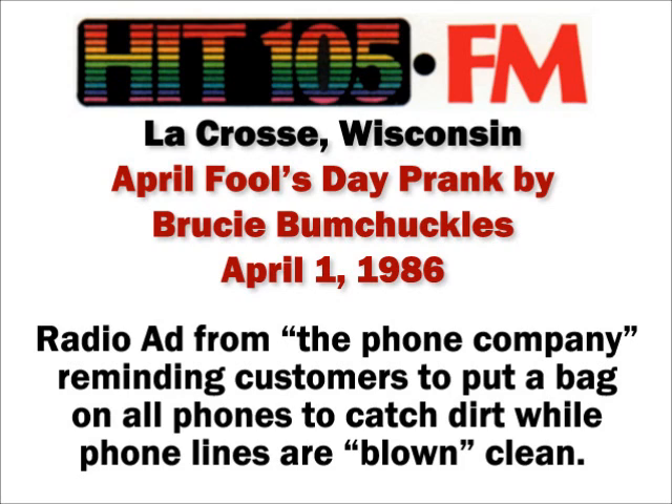We will be blowing all lines clean today. All you have to do is place your phone or phones in a plastic or paper bag before leaving home, and upon arrival at work it is important that your phone be bagged to prevent dirt, dust, and soot that has built up since the lines were last cleaned from being blown all over your home or office.